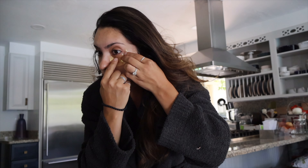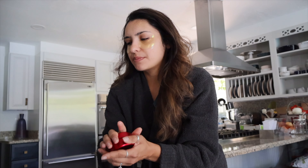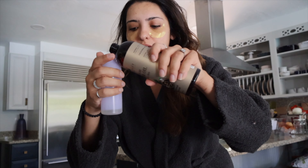I feel like the majority of the product needs to go under the eye. Why would most of it go by the crow's feet? That doesn't even make sense. Now we are ready for hair pampering. I've watched some other videos and they all create like a full cup worth of oil, but I don't feel like I need that much.